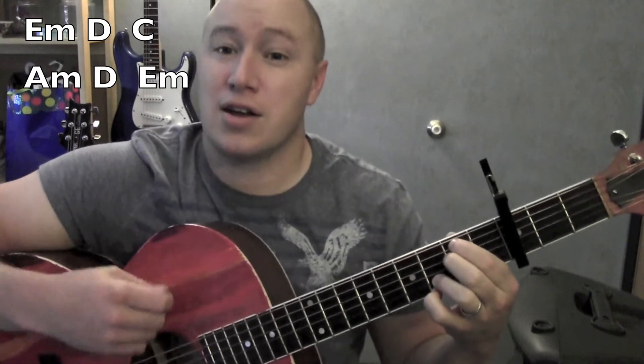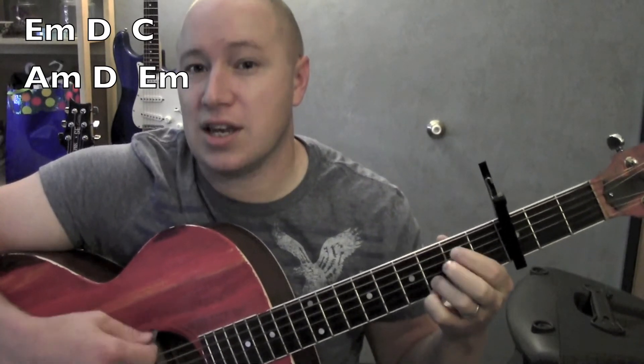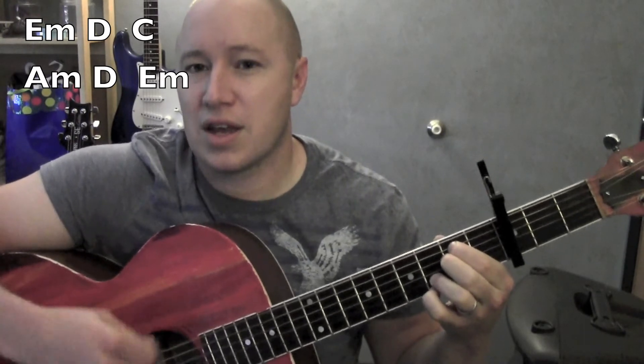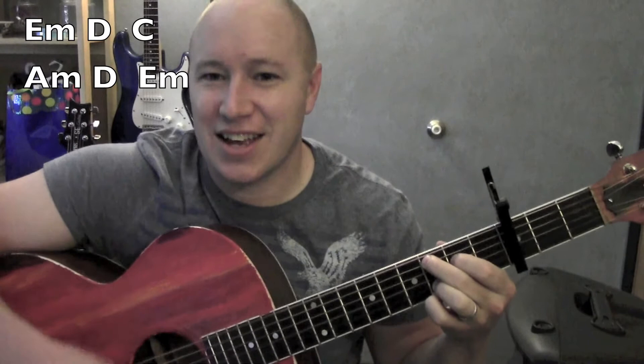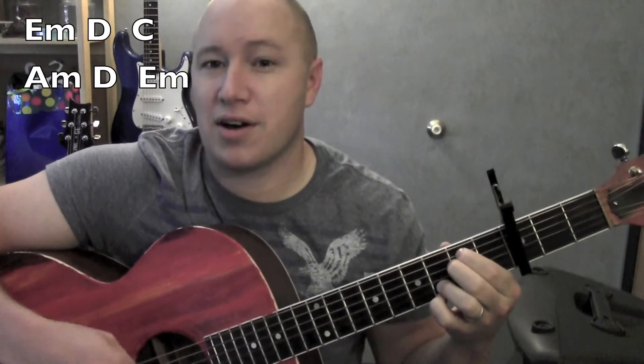Here we go from E minor. E minor, D, C. E minor, D, E minor. E minor, D, C. E minor, D, E minor.